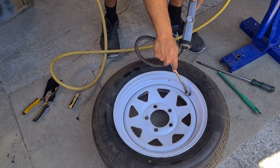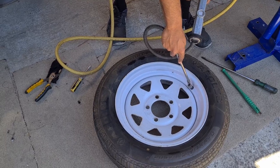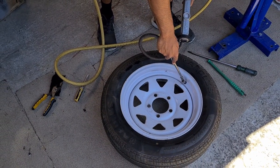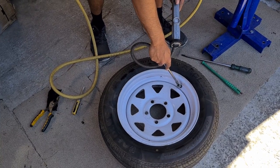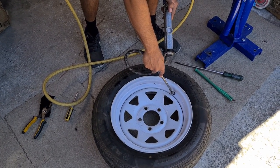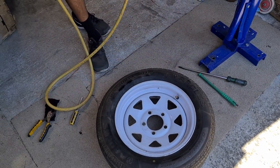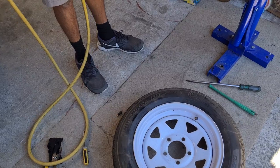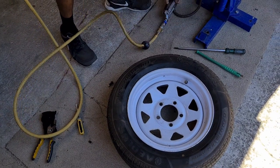Repressurize to whatever pressure you normally set your tires to — about 30 PSI for this one. In an emergency scenario you would need access to some sort of air compressor, whether it be a portable one, a large workshop one, or similar, to complete this work.